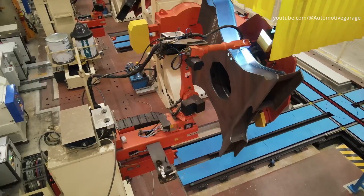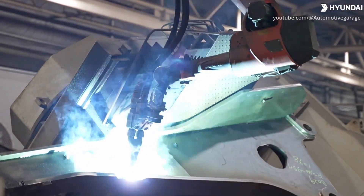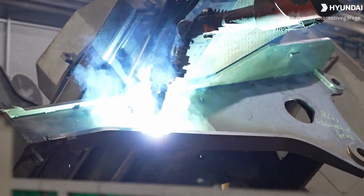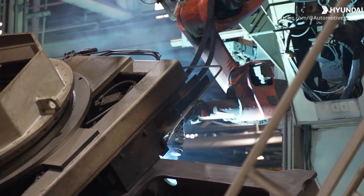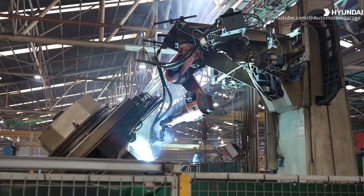The robot welding system at the Hyundai construction equipment plant ensures stable and reliable quality of the product. Welding and machining are the first processes in this assembly plant. In addition to skilled and experienced welders, the plant also employs robotic automatic welding machines.